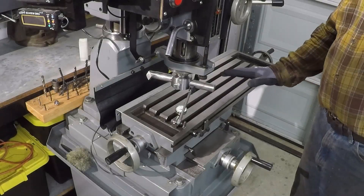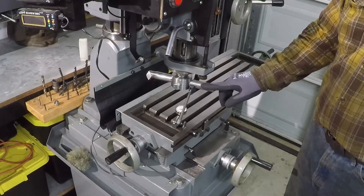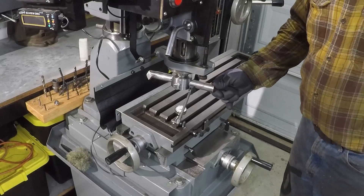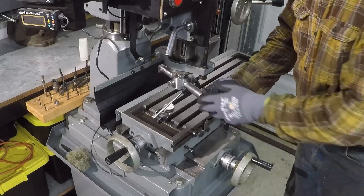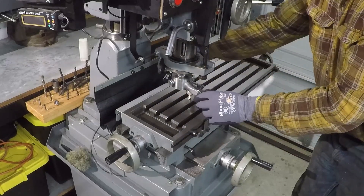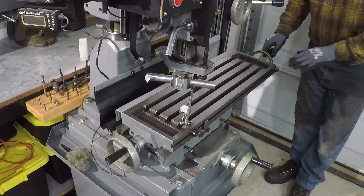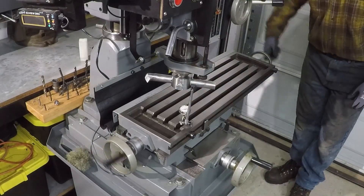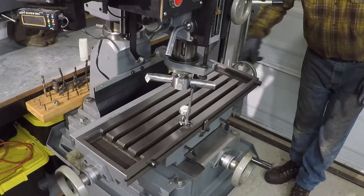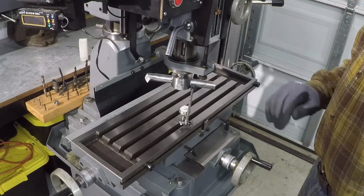I am ready to mill the exhaust manifold on the milling machine. I'm going to use my homemade adjustable fly cutter. I set a dial indicator and made sure the table is square to the cutter. I also checked the table — it stays zero the whole length. So when I mill the manifold it will be perfectly flat.